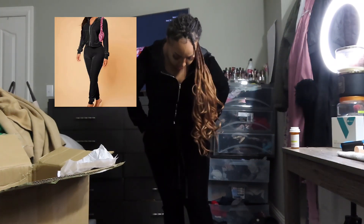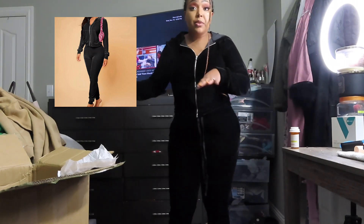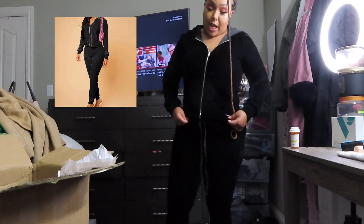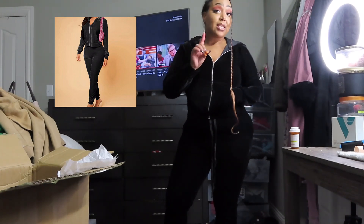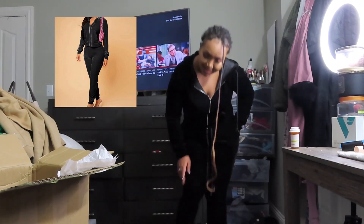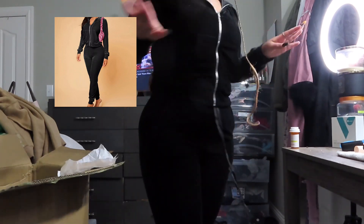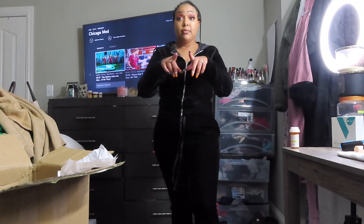Next is this little velour set. I've been wanting a velour set for a minute. One thing I will say — it is a little snug. This is my usual size, same size I got the other items in, but it's a little tight, especially around the waist. The jacket is a little tighter too, but it's not uncomfortable tight. In my opinion, I would size up if you're going to get this item. I like my sweatsuits a little baggier, and I wanted this one to be, but it's still cute. Just size up for sure.